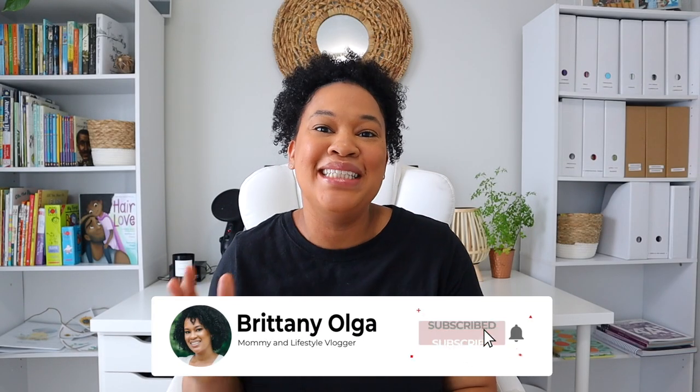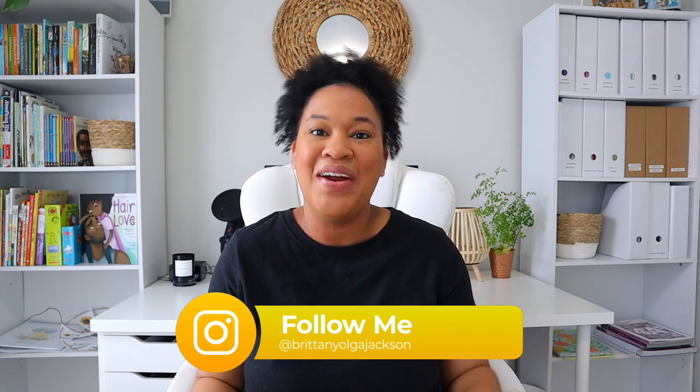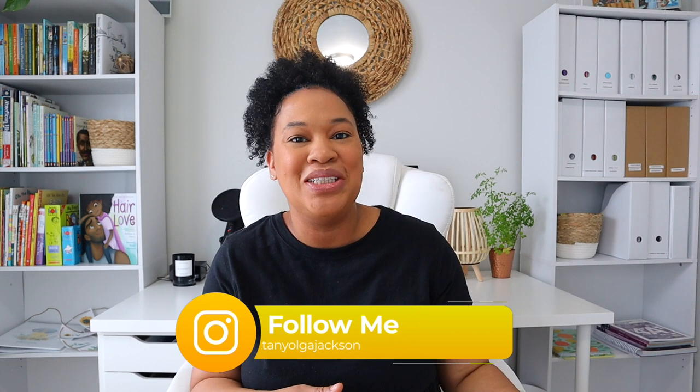Hi, my name is Brittany and welcome back to my YouTube channel. In today's video I am going to be showing you guys everything that I'm going to be using for our Africa unit study to start off our homeschooling year of the 2021-2022 school year.